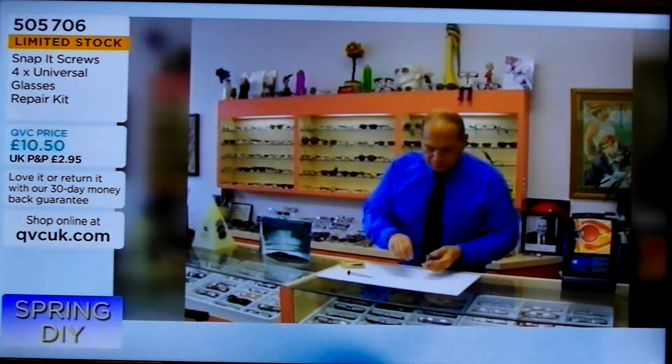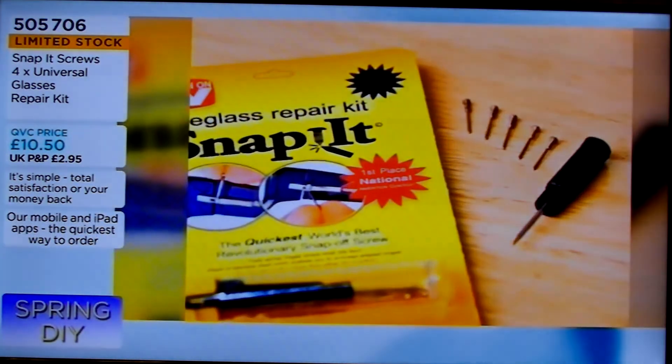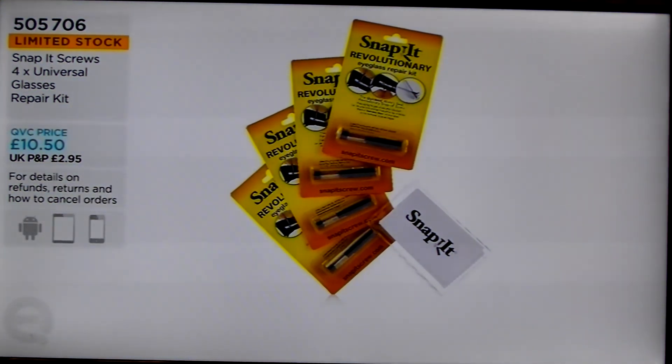And actually, do you know what, even if you don't have your glasses to see what you're doing, it's so easy. It really is great. Snap-It. Limited in stock — very limited in stock. Will's been joining us throughout the morning, always good to find out what's been going on with all the questions that have been coming through. Yeah, it's been fantastic this morning. Thank you so much.